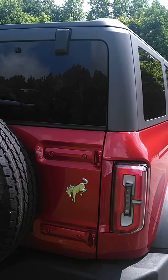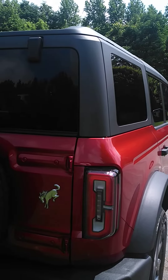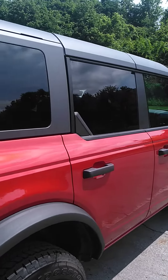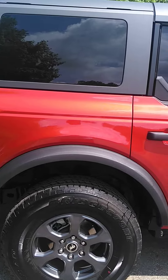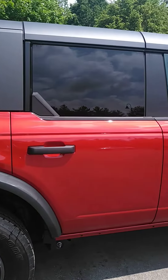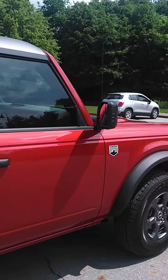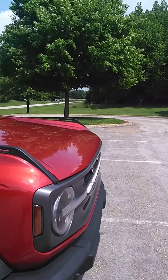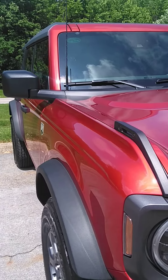Just got her all spiffed up. Let's see if I can capture this burnt orange. Hopefully the sun is hitting just right. Boy, she looks good. Usually you can catch it off the corner if it hits it just right.